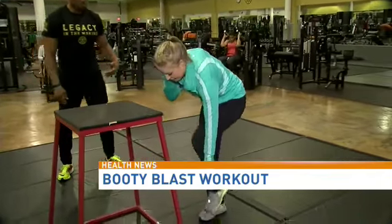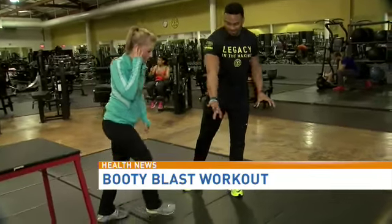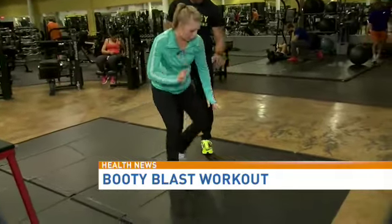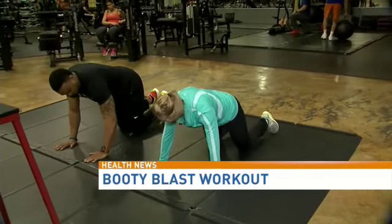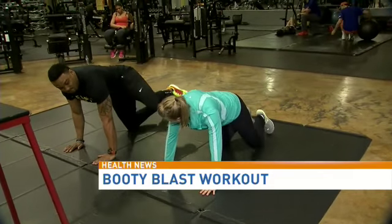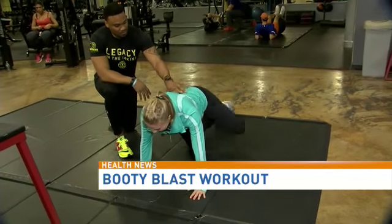Now you will take off the band. Get on all fours, head facing this way, glutes back here. Open up eight times — let's keep that belly button down and open up.